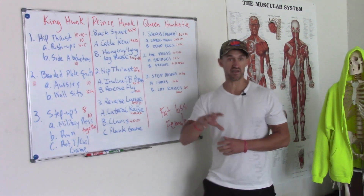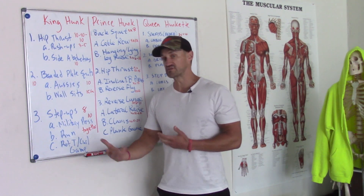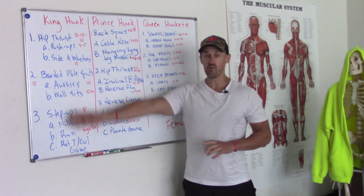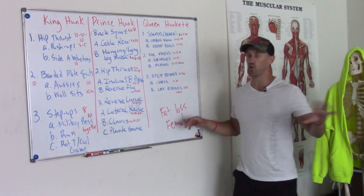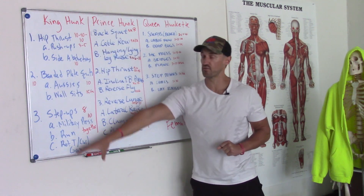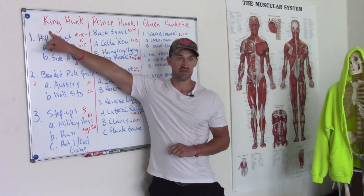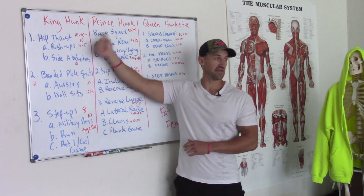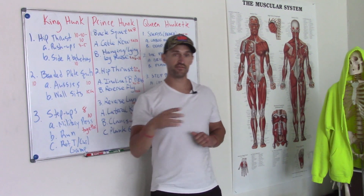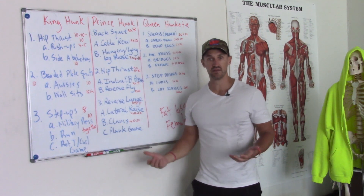With athletes, you keep practicing the same patterns and get better. But in personal training, we think every session needs to be completely different. If day one, day three, and day five all look completely different — your hinge is a hip thrust one day, a kettlebell swing the next, a floor bridge the third — where's the practice? As a coach, how do you expect your players to get better if you're not practicing it? If you want a bigger butt, you've got to focus on hip extension.